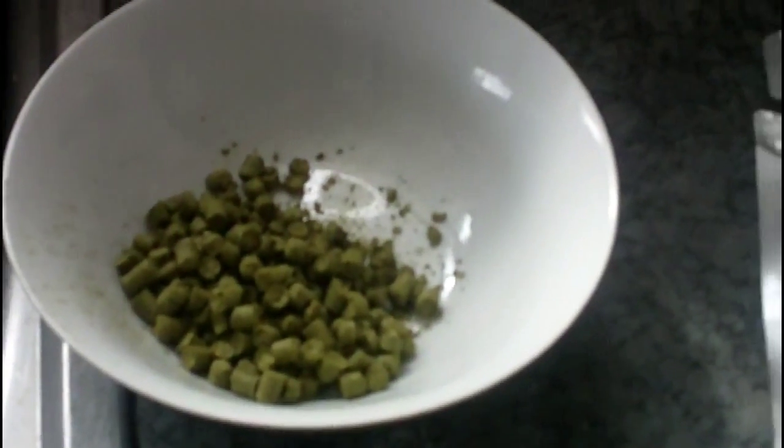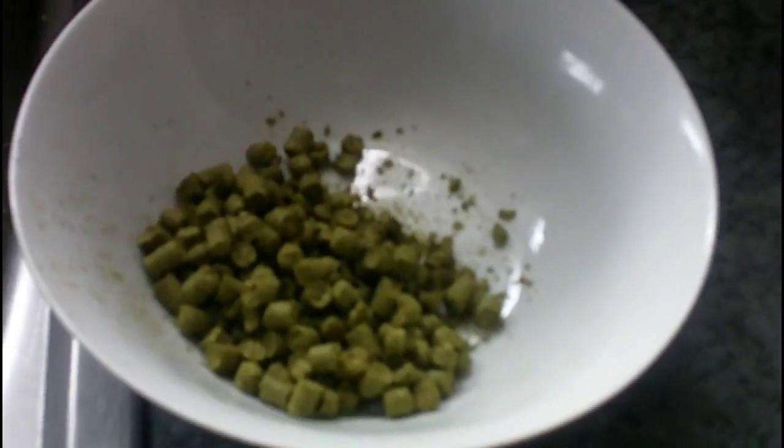We've got our New Zealand hops. I split a 100 gram bag into three equal portions — 33 and a third grams each. Here's my fermenting vessel with my beer, and I'm about to dry hop it.